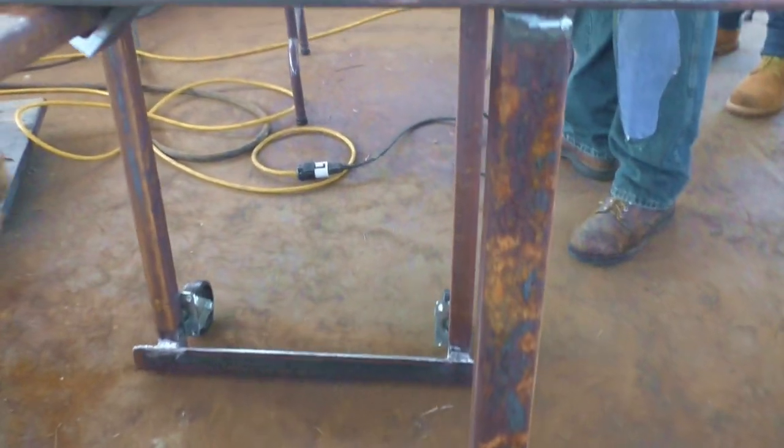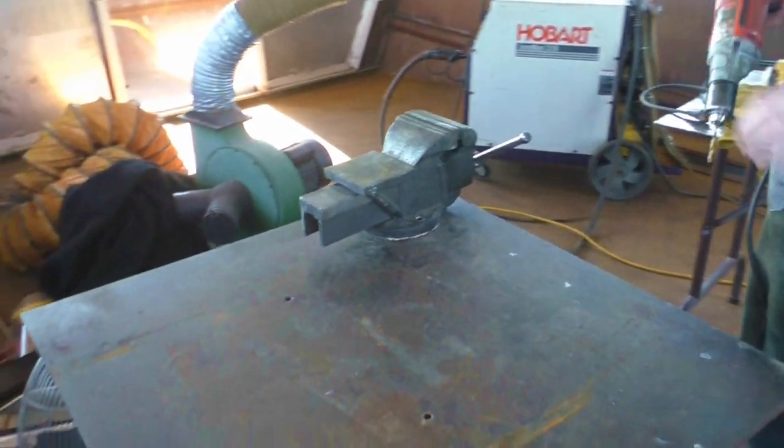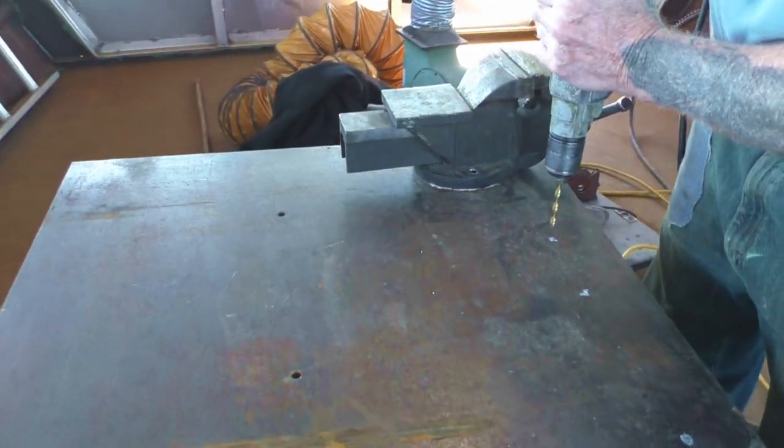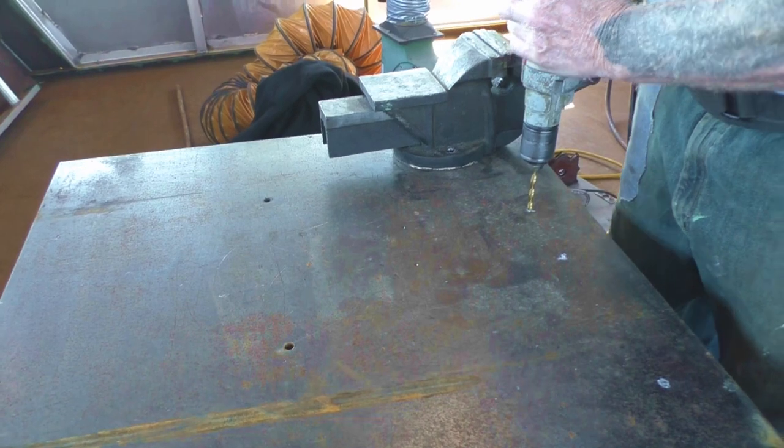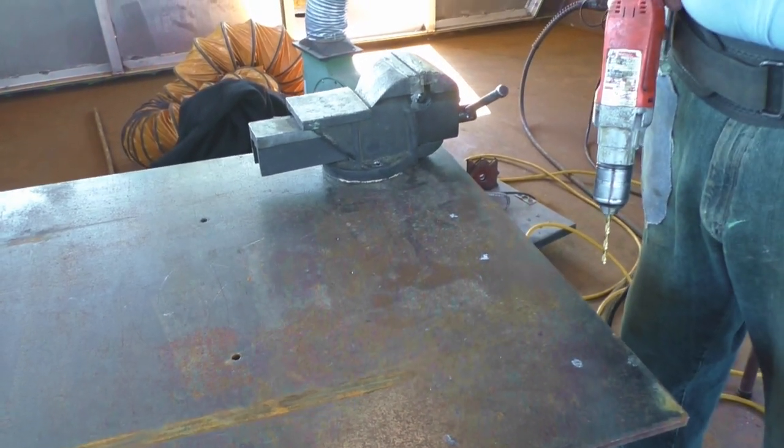You slide the handle out and it's on the wheels all of a sudden by just a little bit of a pitch. No bolt holes yet on that — he's getting ready to. I like the vise mounted on the corner of the table rather than the center, because I think I can get longer pieces of material in that way.